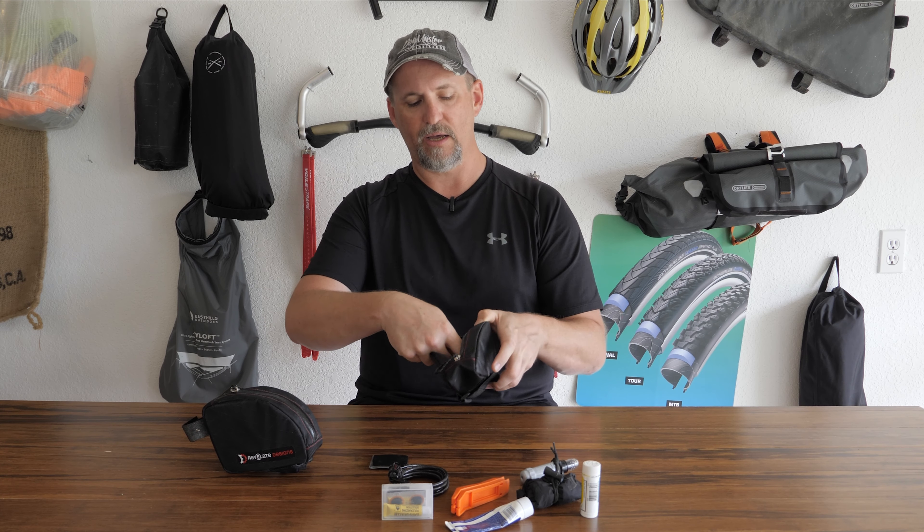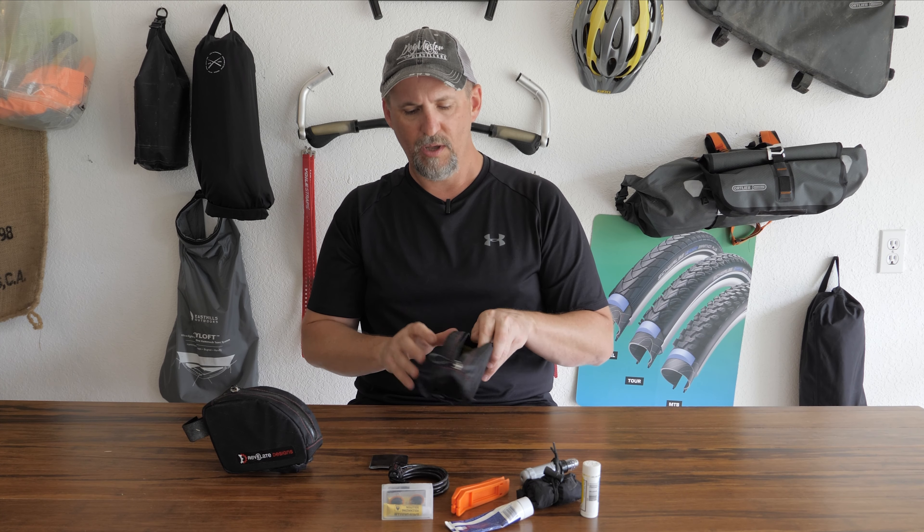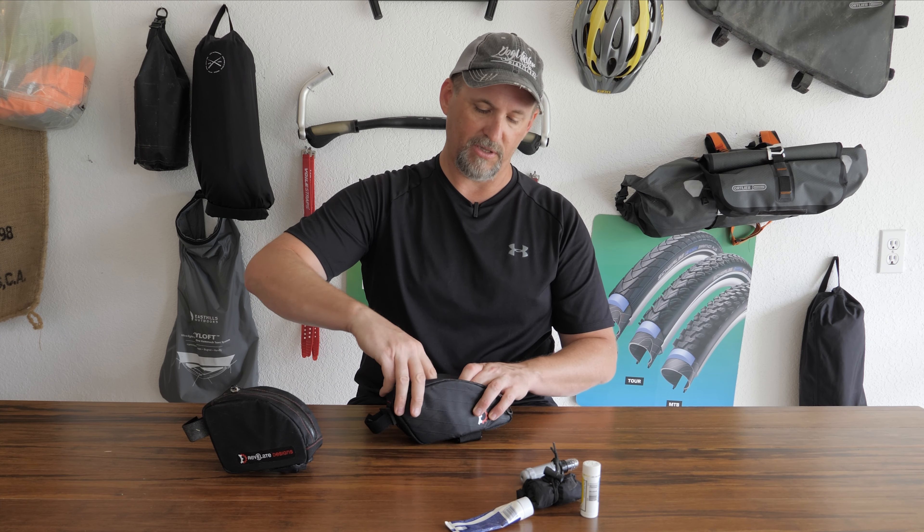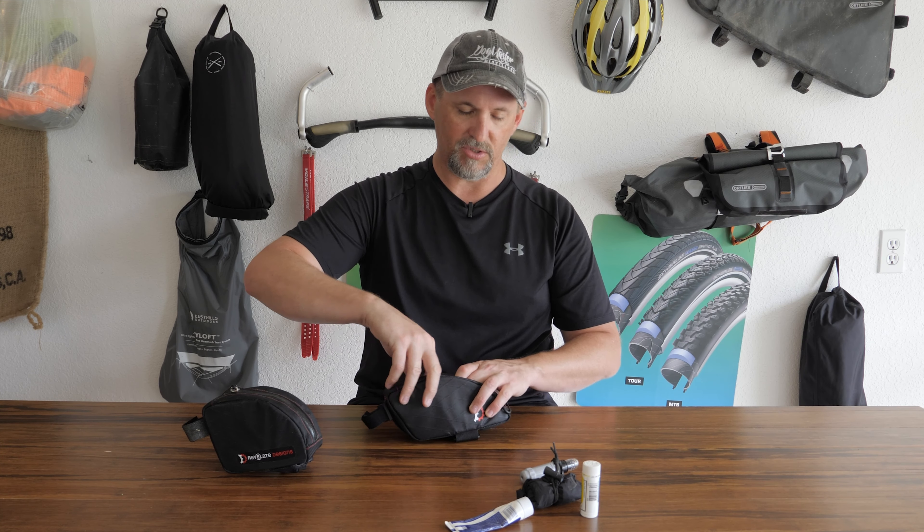Inside you can see that it has a yellow color — both of these are the same in that regard, which helps you see things in there a little bit easier. It does have a little elastic strip in the bottom that will allow you to put something underneath it if you need to. There is a ton of room in this, particularly this bent version. You can easily get all of this stuff in there and still have room to spare. I could put more things in here — I've added the dart tool and the seat cover, and there's still room to pack more stuff. It's by no means crowded.